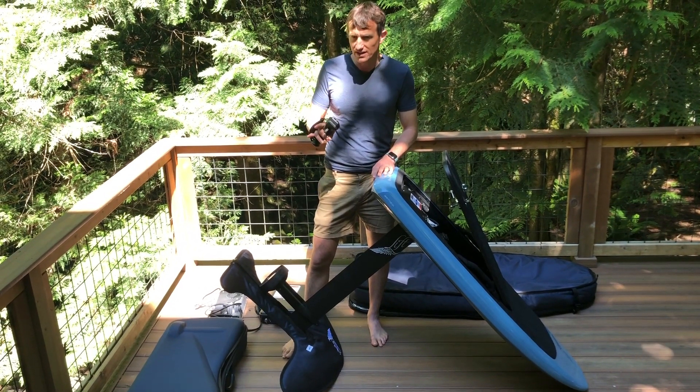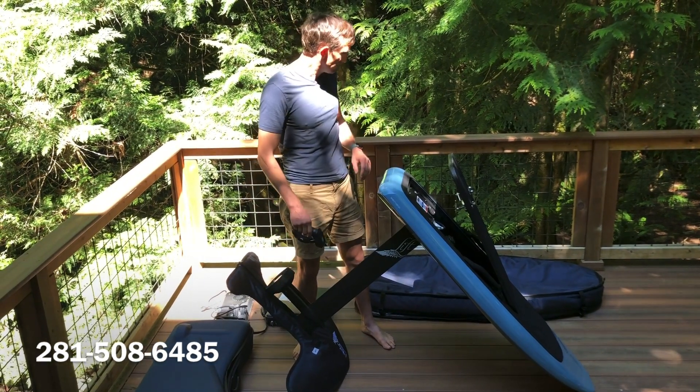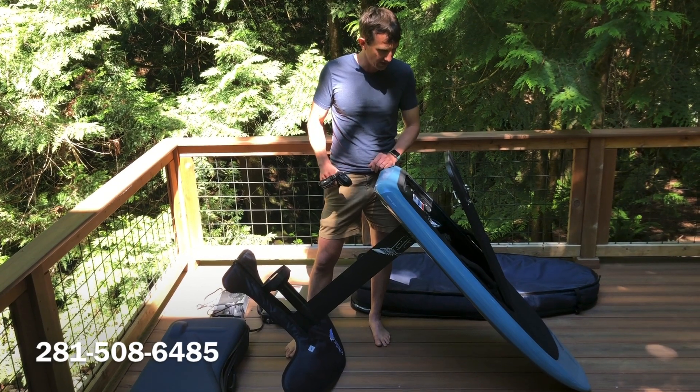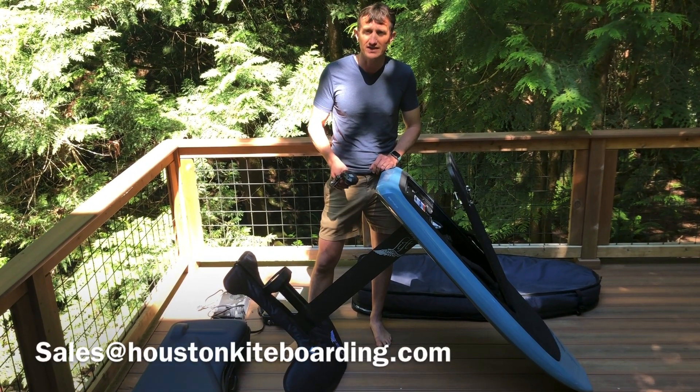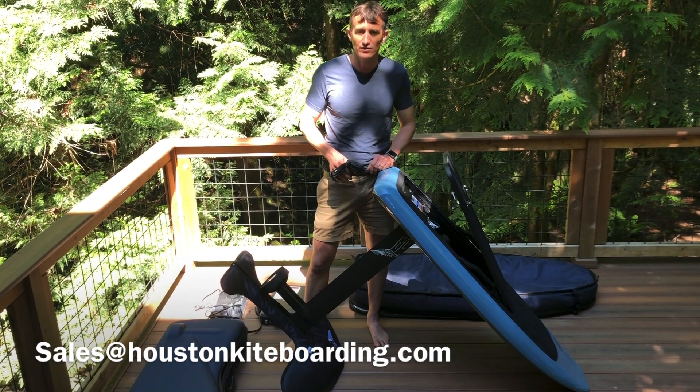I want to pay particular attention to the accessories like the bags and the covers and that kind of stuff — people are always asking what it comes with. So this will take you through all of that. If you guys have questions, feel free to give us a call or shoot us an email. We work seven days a week and we're at your disposal for any of your tech questions.